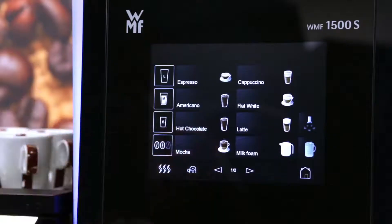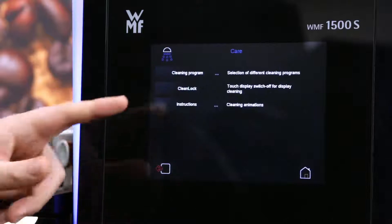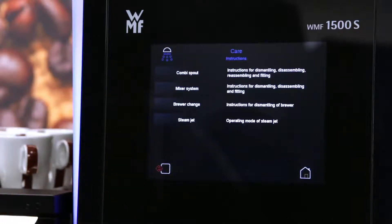If you're unsure of anything covered in this cleaning section, there are detailed instructions on screen within the machine. Select the home button, then go into the care option and then onto the instructions. You have four different options on here.